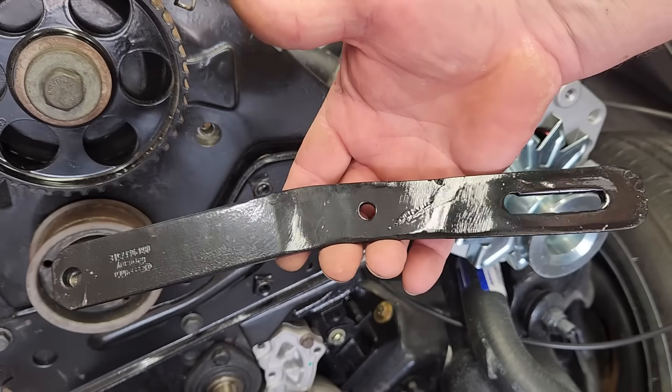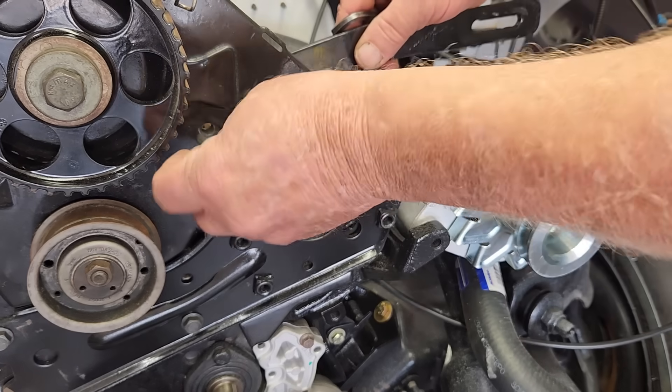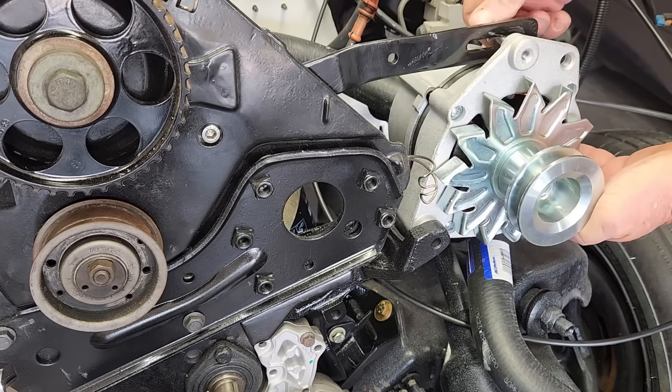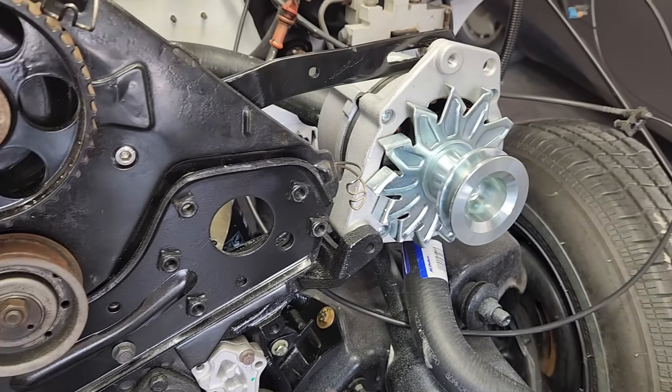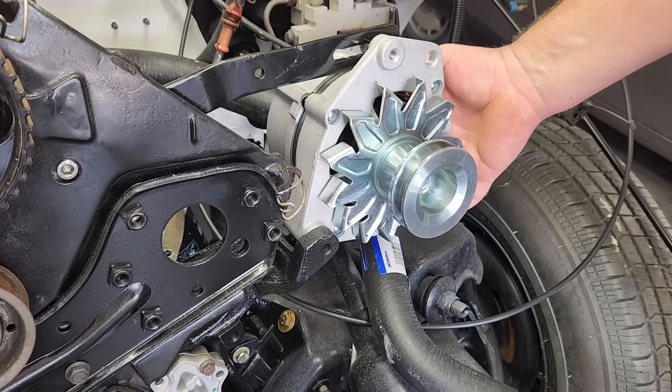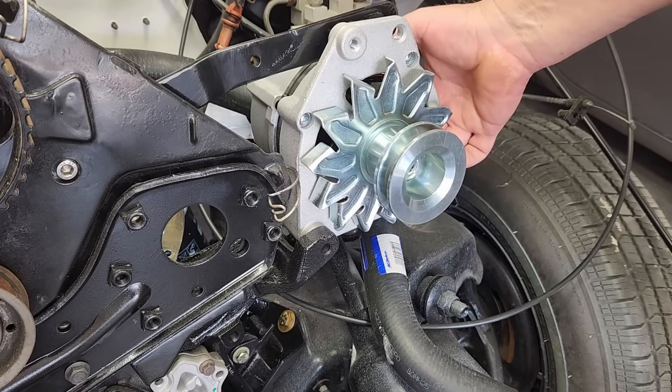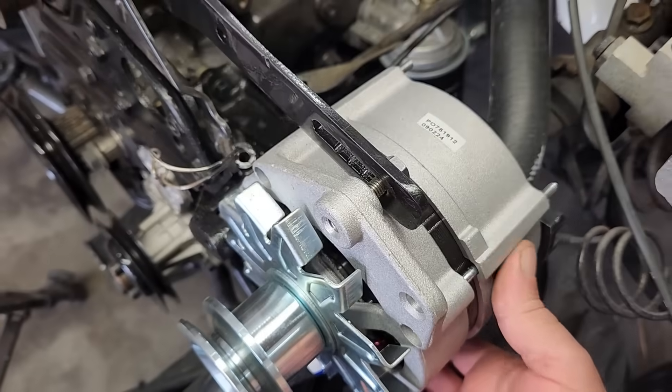Fast forward a little bit and the part's painted and ready to be installed. Let's see how it fits. It fits and it actually works. Not too shabby. That's one more thing we can scratch off the list. Now we're definitely getting closer to our goal.